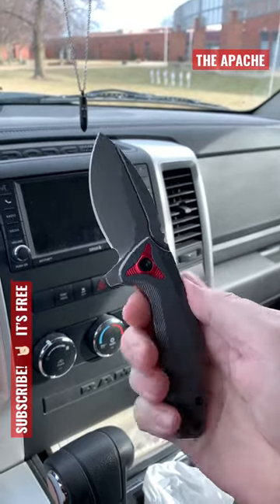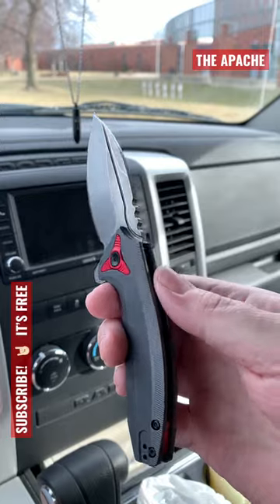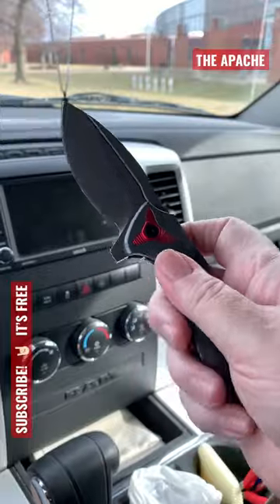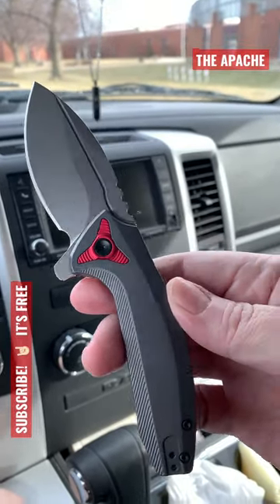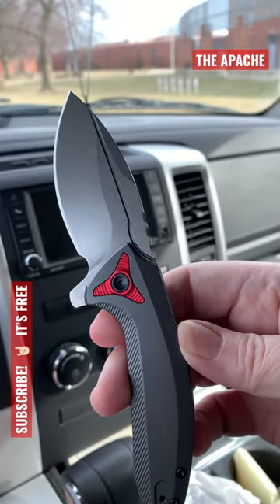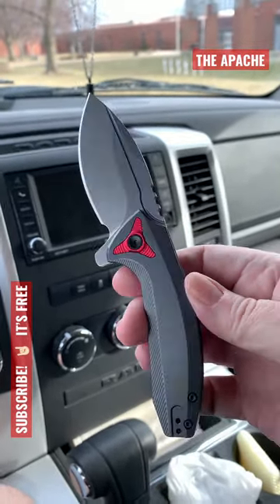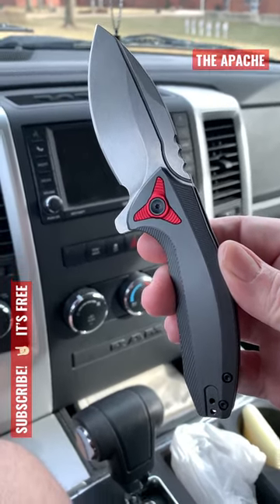This is a flipper tab knife with S35VN steel — that's a premium steel. I don't know the OEM, but I know it was made in China. This has always been a favorite knife of mine. Take care, wastelanders.